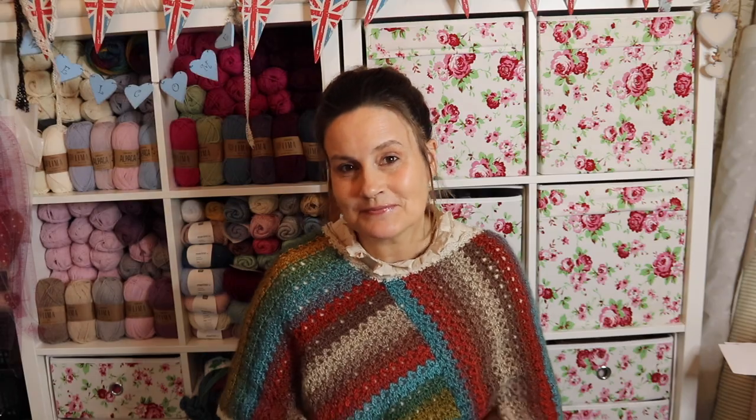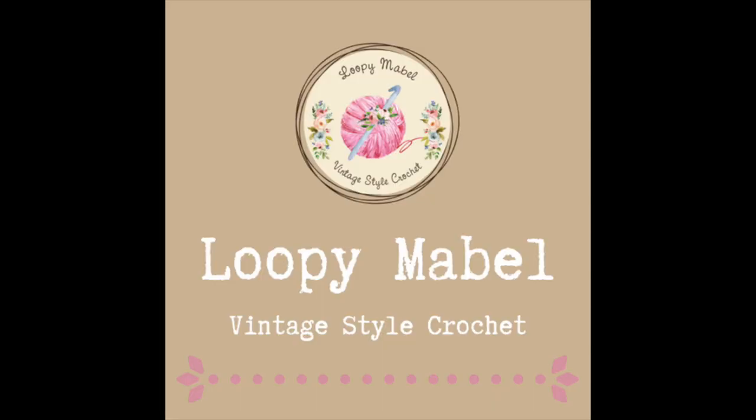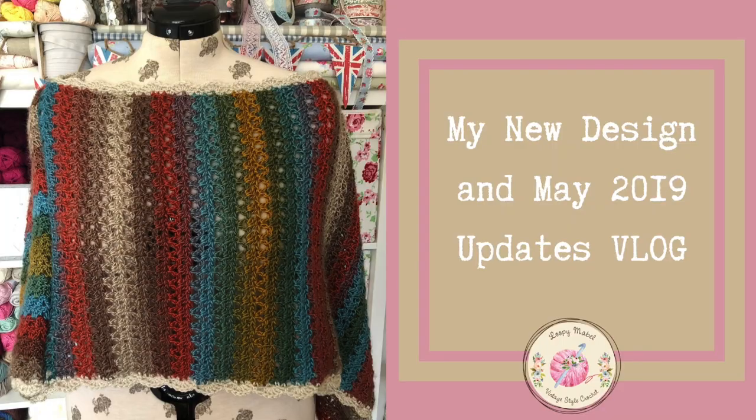So if you want to grab a coffee and join me for a 10 minute cosy chat, I would love for you to join me. Welcome back, and as I say I'm just going to show you what I've been up to this week and namely this latest design that I've been working on.